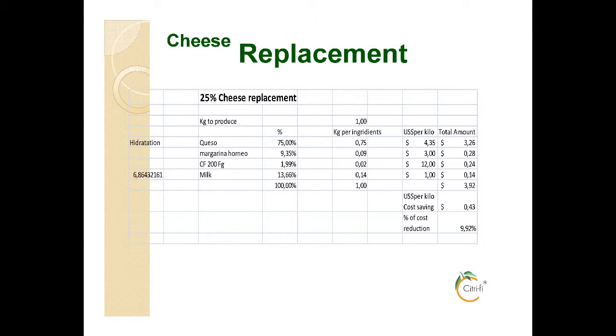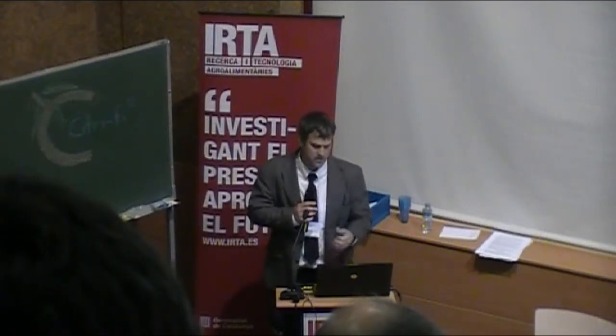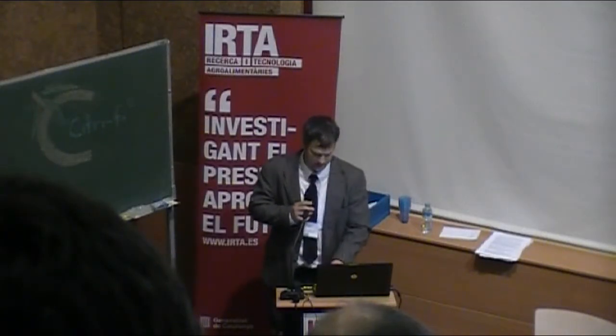This has 1.75% of the 200FG along with 11% milk, and it's an 8% cost reduction. We'll show some of these formulas and samples to taste as well.